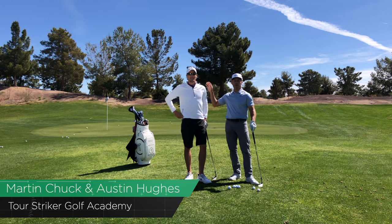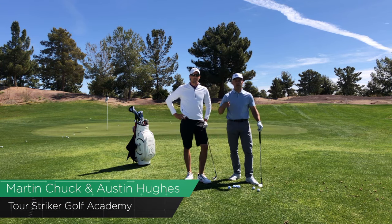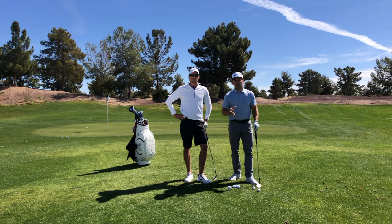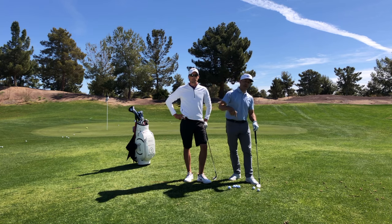Revolution Golfers and Golf Pass members, we're here with my friend Austin Hughes. Austin Hughes is one of the really talented mini tour players who practices with Tour Striker coaches here at the Raven in Phoenix. I know many of you are trying to break 90 for the first time, some of you have broken 90, and some of you are trying to fight to get back down there.